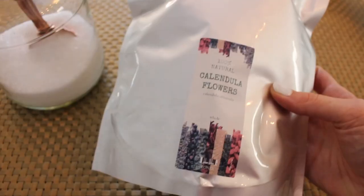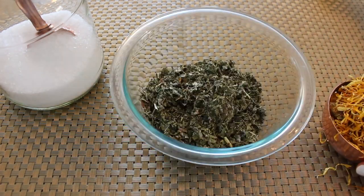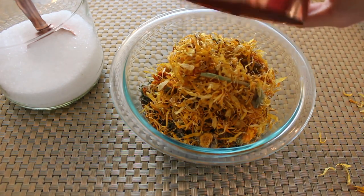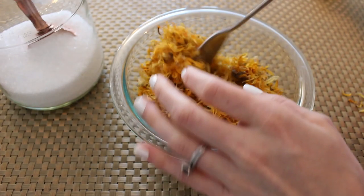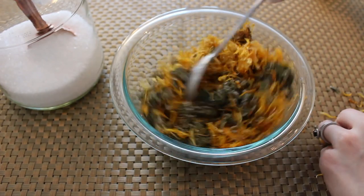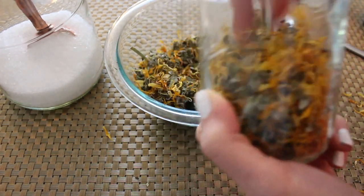Next we're going to get into the tea. These are the herbs that I'm using — you'll find these resources listed below. We're just going to mix equal parts of these herbs and they are going to promote healing and soothing to that perineal sensitive area. Just give it a good mix and you'll also store it in a container that has a lid.